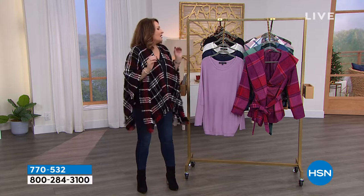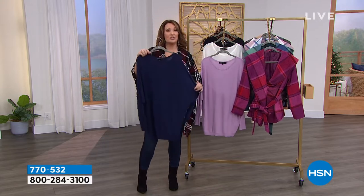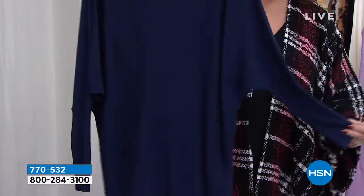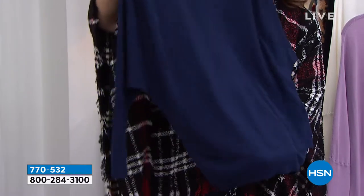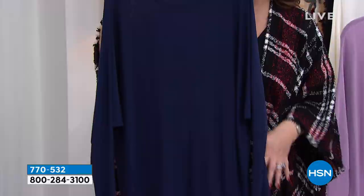Boucle topper. Speaking of loving it — this top is so beautiful. It's a brand new price. Wait till you see it. Dome sleeve. It's super chic. It's long, so you can wear it long over a little skinny or a legging.